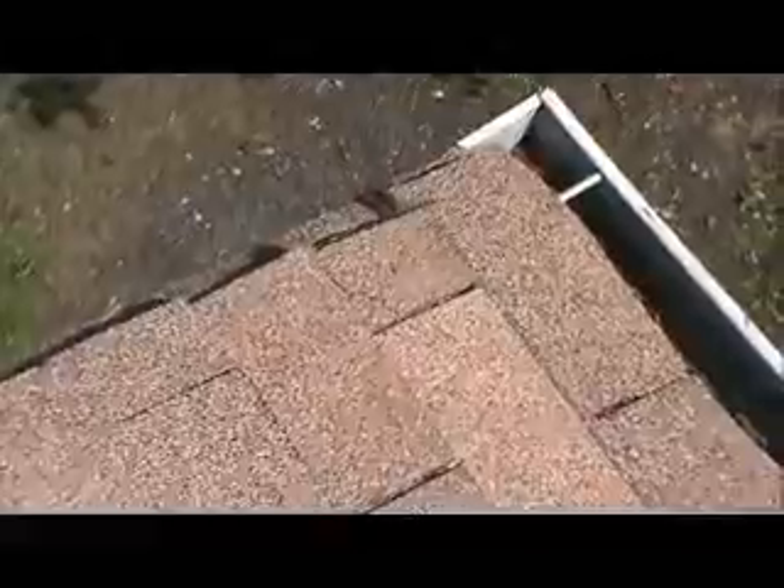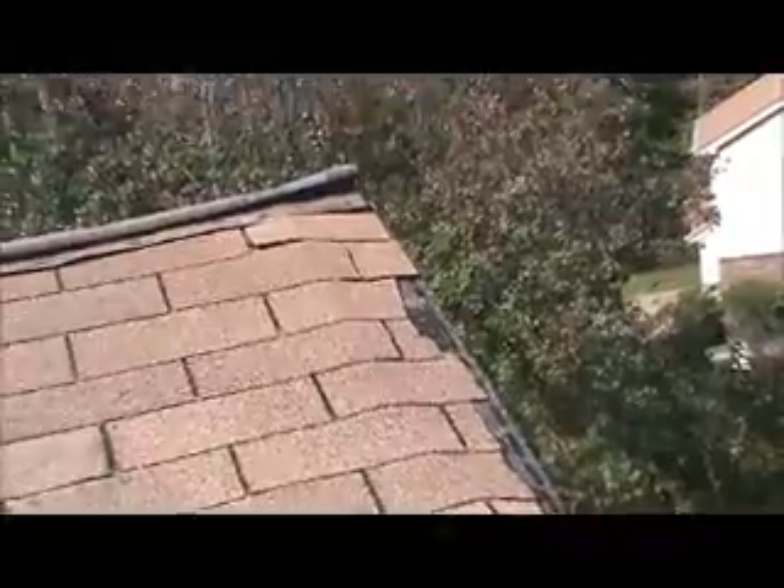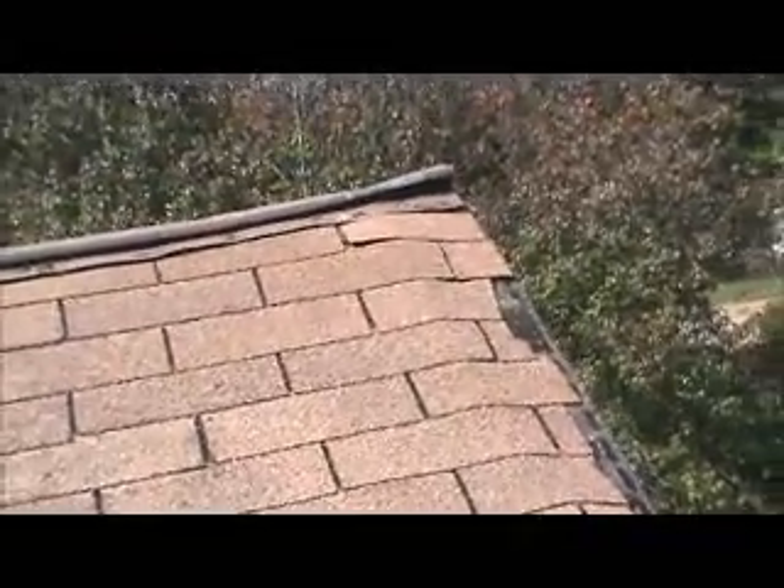There's an exposed nail right there that's going to leak. This is an absolutely awful job shingling this roof. And that ridge vent definitely needs to be replaced.